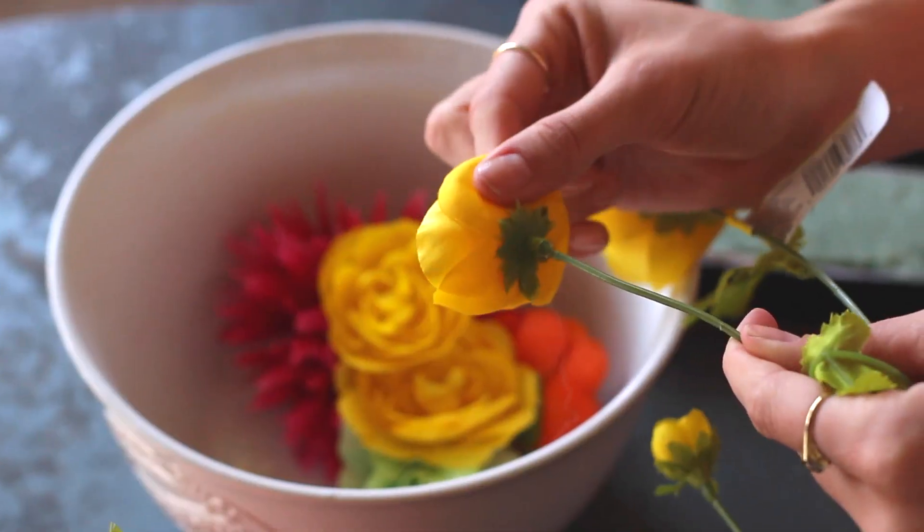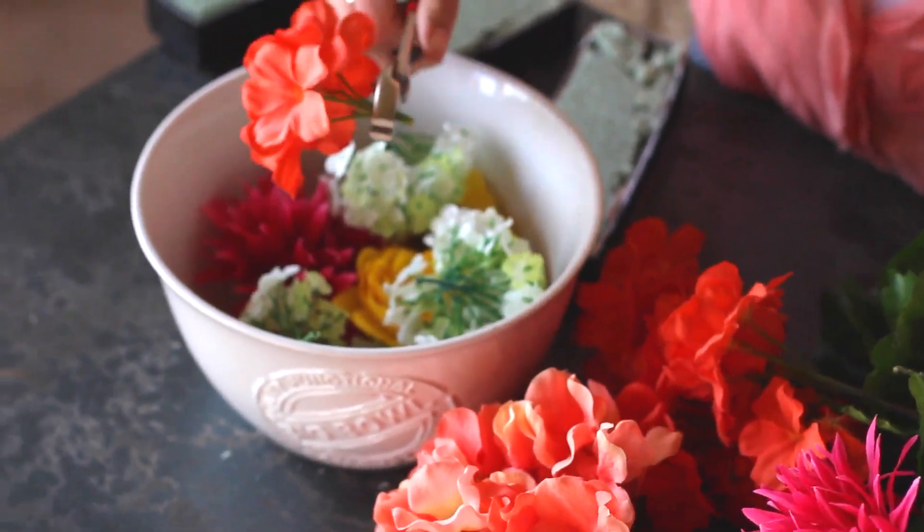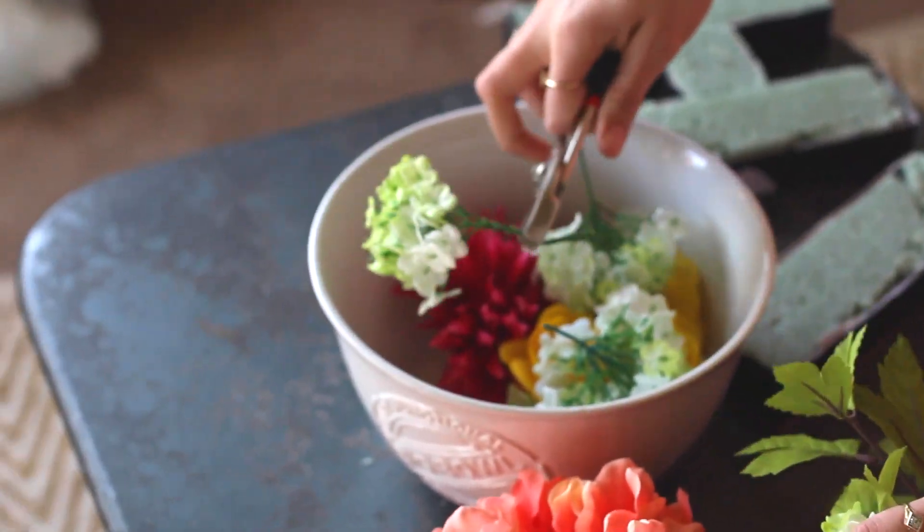Now, the fun part — time for some color! Some of my silk flowers popped off really easily, and others took a little creative maneuvering to get them off. But if you have a good pair of wire pliers or scissors, that should do the trick.